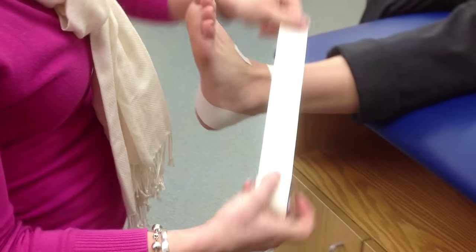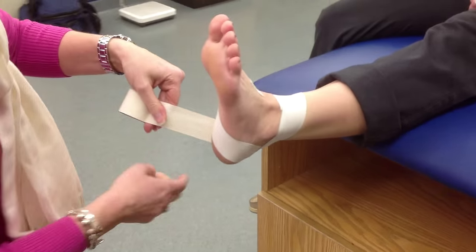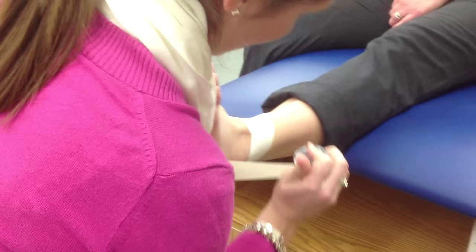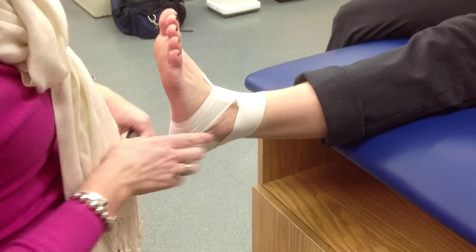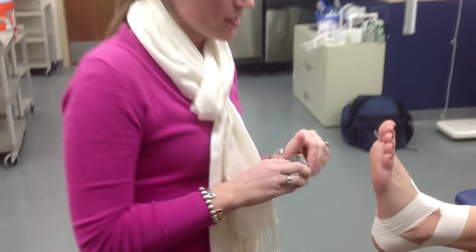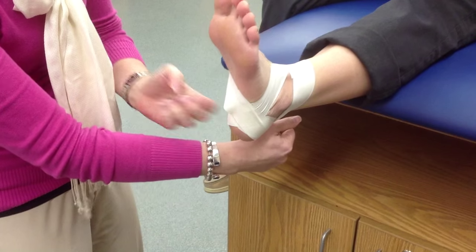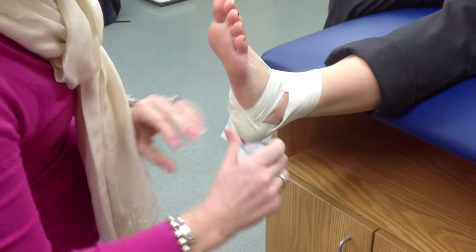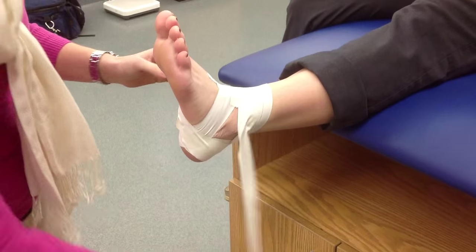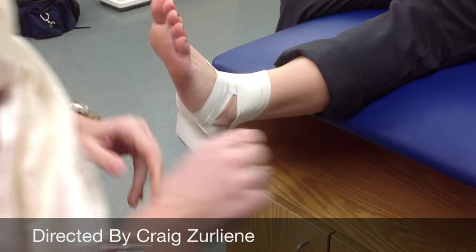For the medial heel lock, start up on the leg and angle your tape down. Come behind the leg, across the bottom of the heel, and then up. If you get wrinkles in your tape, that means your angles are wrong and you need to correct it. For example, gapping on one side will cause the tape to bunch together and cause blisters. If you're getting wrinkles, it means the initial angle of your tape is incorrect — you just need to change that angle to smooth the tape out.